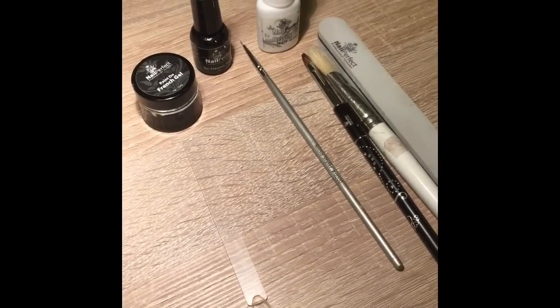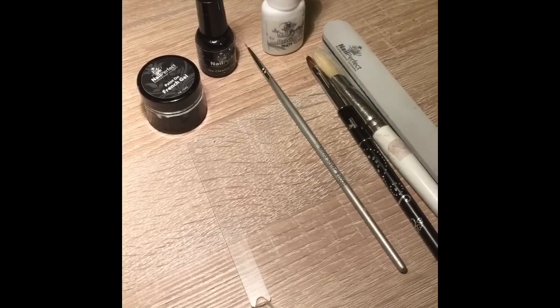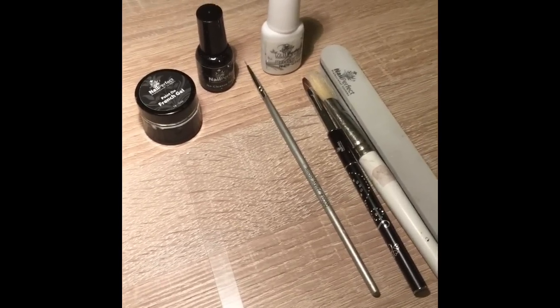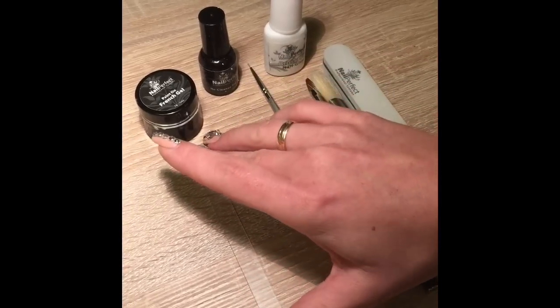Hi, I'm going to show you a short demo on how to do the shell manicure. All I'm going to use is some white gel, no-clean top seal, nail glue, my brushes and a buffer to buff the tip. I also use sparkly gems.